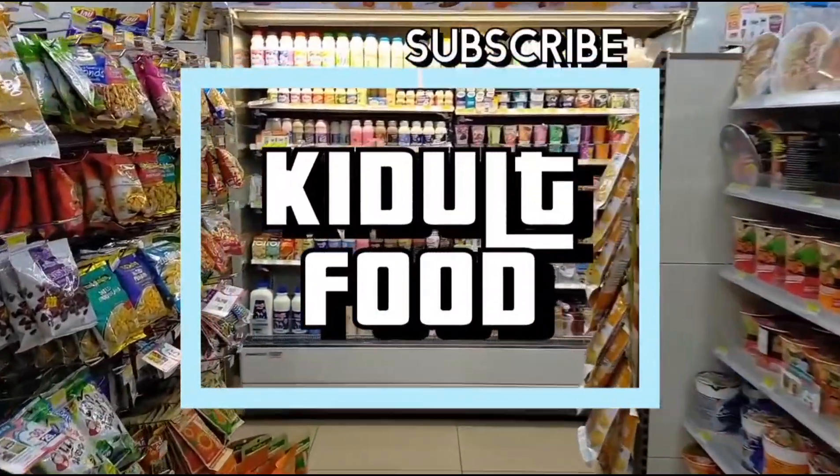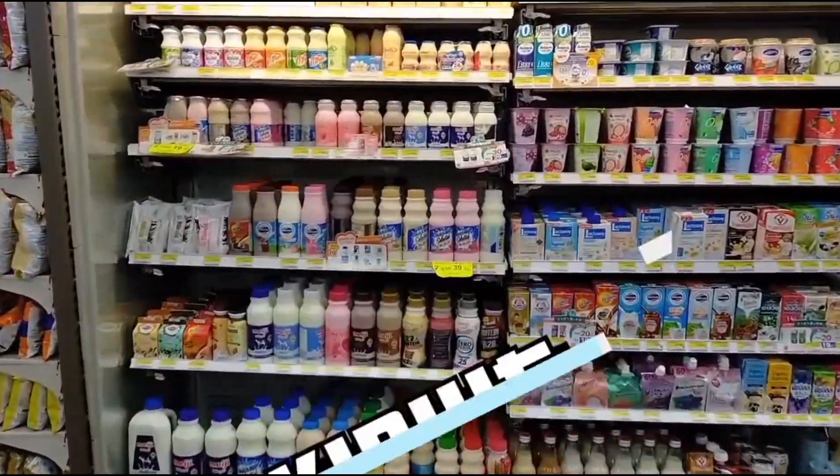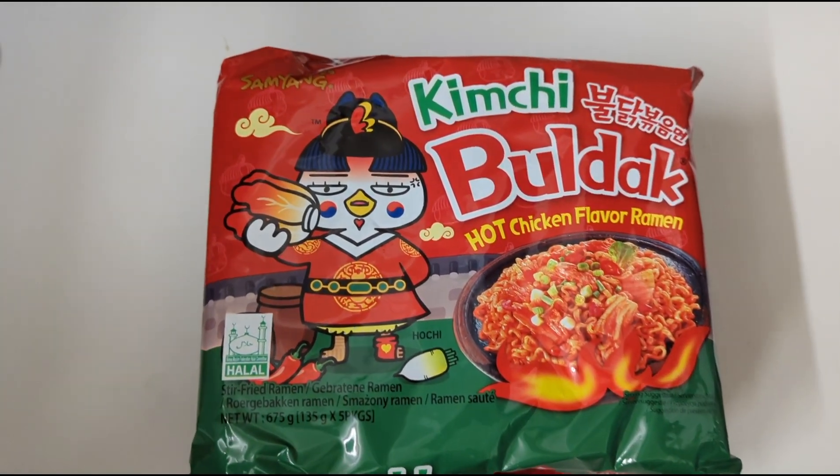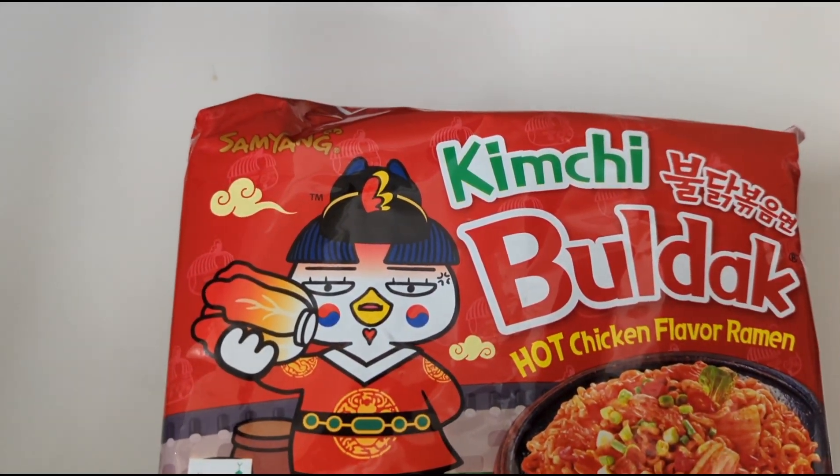Get out food! What are those? And we're back to another video! Today we have some Samyang, which is the hot chicken flavor ramen.